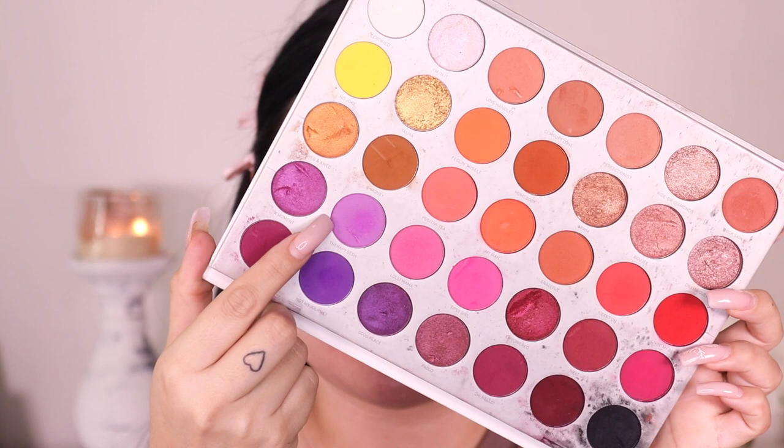I'm going into the shade called Therapy Sesh from the Jaclyn Hill Volume 2 Palette with Morphe, still using my Morphe M506 brush, applying it right above that blue shade and moving it back and forth. I think I might go in with a pinky shade above the purple because the reference picture looks more pinky — I want to add a pink to really bring that purple out. For now I'm just going to buff in Therapy Sesh.